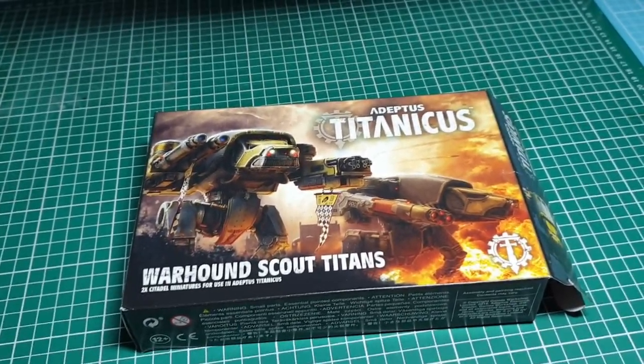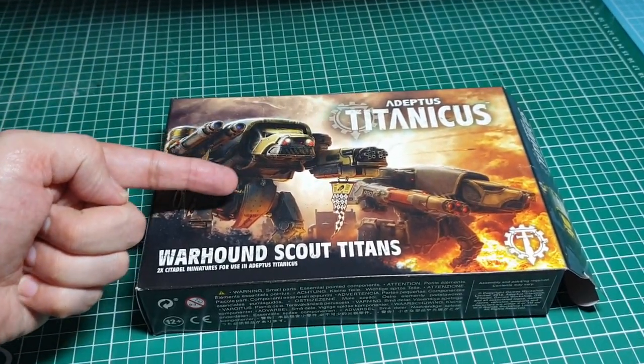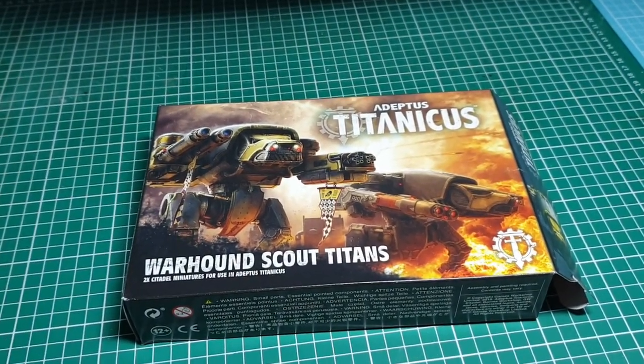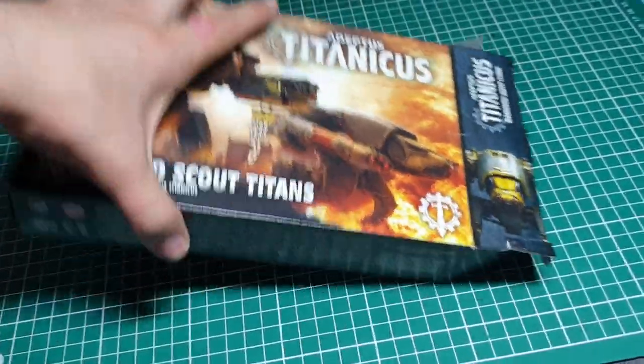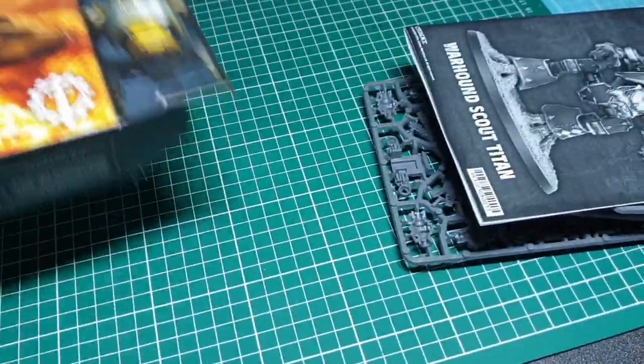I've also picked up the game and got myself a box of Warhound Titans, as you can see here. We're going to have a quick look and see what you actually get in the box. I've taken the cellophane off and already opened up the box slightly, so I'm just going to tip these out.